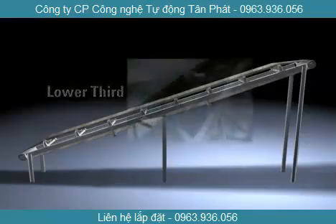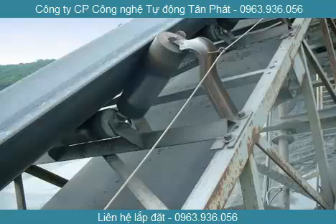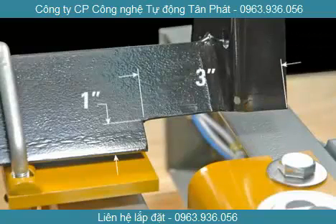Once you have found the right idler, remove or torch cut the mounting pads on each side of the idler. Leave a set of clearance notches for the weigh idler that measure 1 inch by 3 inches.